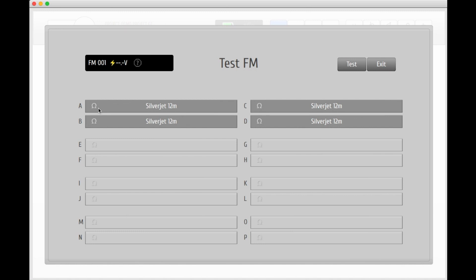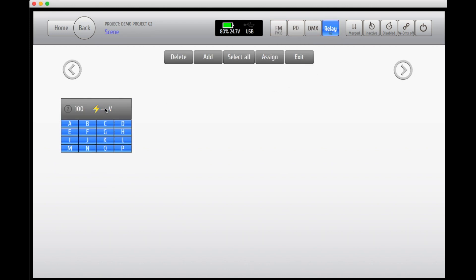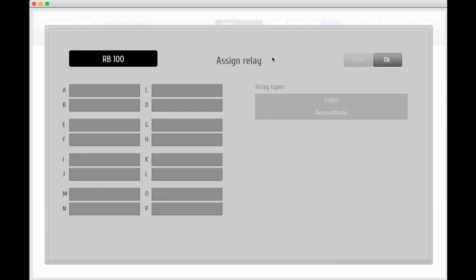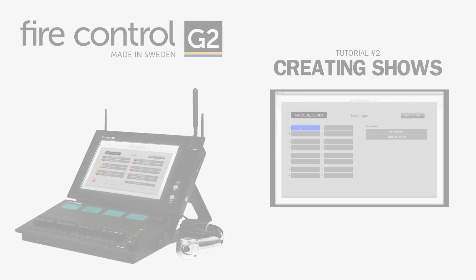More about running tests will be talked about in video tutorial number 3. Now go to your relay box, select the box and click assign. Just like before, tap the outlets and pick the unit that you wish to use, then confirm by clicking OK. We have now created our scene setup in our project and we're ready to start working on some shows. In the next tutorial we will show you how to create shows and add cues to your firing script in a few different ways.